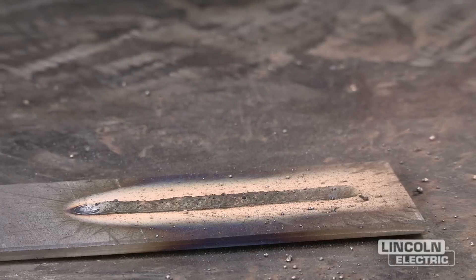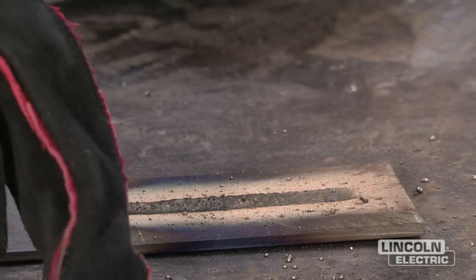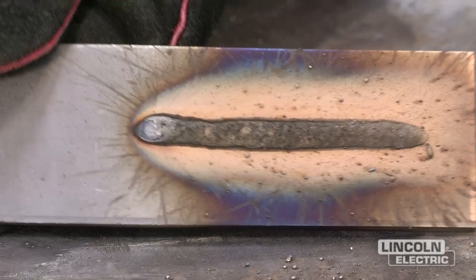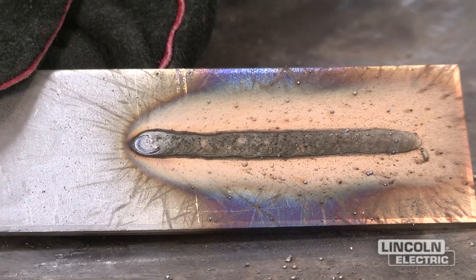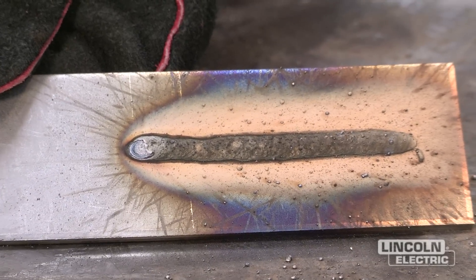We've just finished our weld with the proper settings: the proper contact tip to work distance, travel speed, wire feed speed, and voltage. If you look, we now have a consistent weld that's fairly uniform and flat, and you'll also notice that our slag coverage is very consistent across the whole weld.